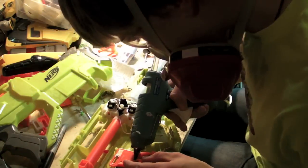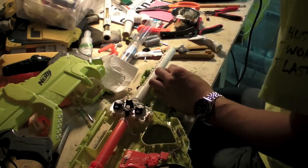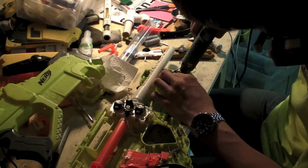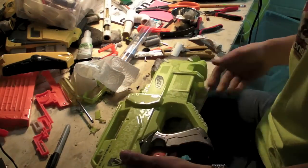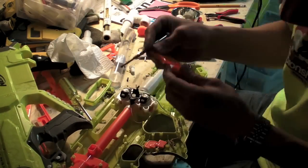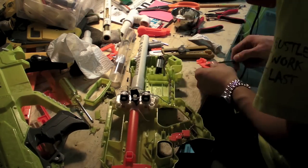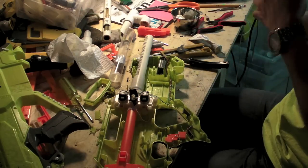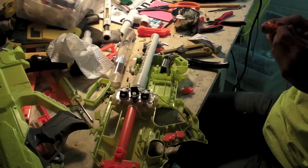Right here I just noticed that the main trigger is just kind of sitting there uselessly since I'm not using the traditional advancing mechanism to push darts into the flywheels. So I'm just trying to find a way to stick that to the rev trigger. But the hot glue I put on kind of gets in the way of it sliding back, so it just kind of sticks in the on position. So I'm trying to separate the triggers.